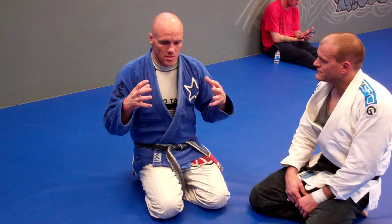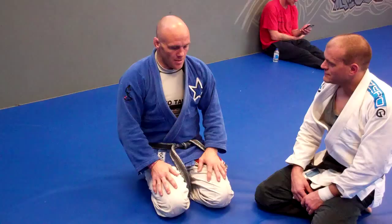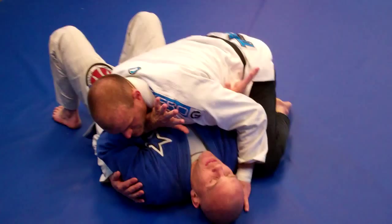So with that focus on positional dominance and just improving position, one of my favorite positions to work from is bottom side control. What I'm going to do is show two related techniques from bottom side control that allow me to really reverse position. Starting in bottom side control here.